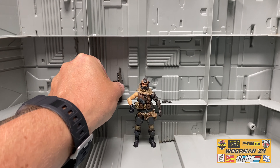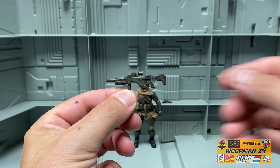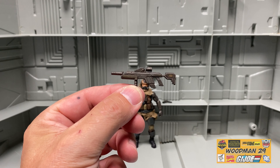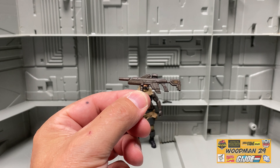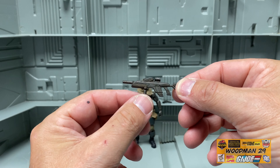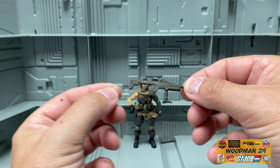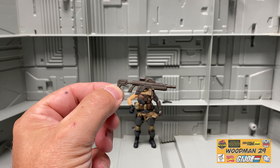Taking a look at his rifle, you can see all the great detail. I like the color and the wash. He has a foregrip, a silencer, and a scope on top, and the same details carry over to this side — pretty realistic looking for a gun this size.